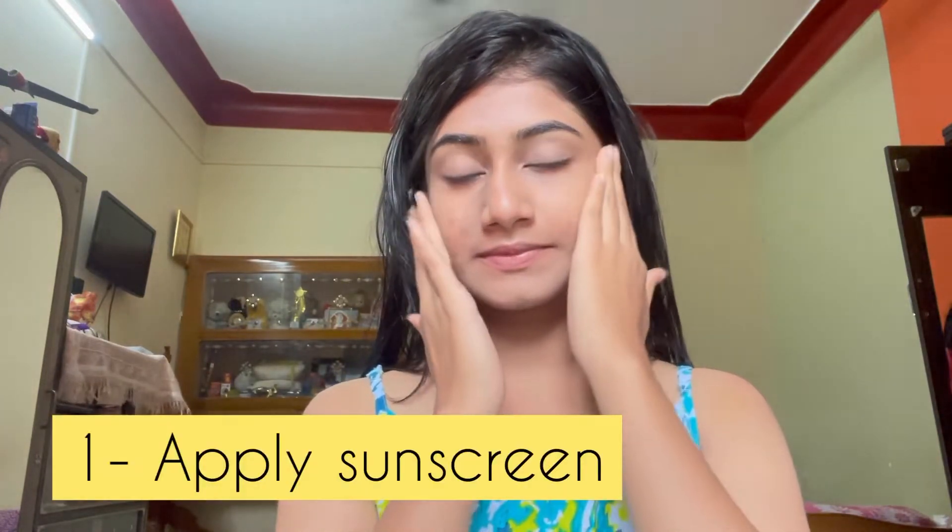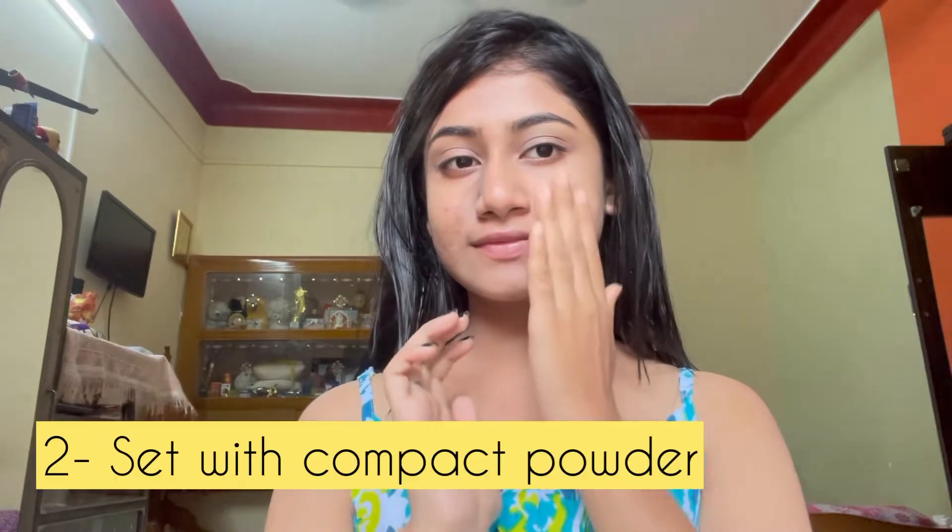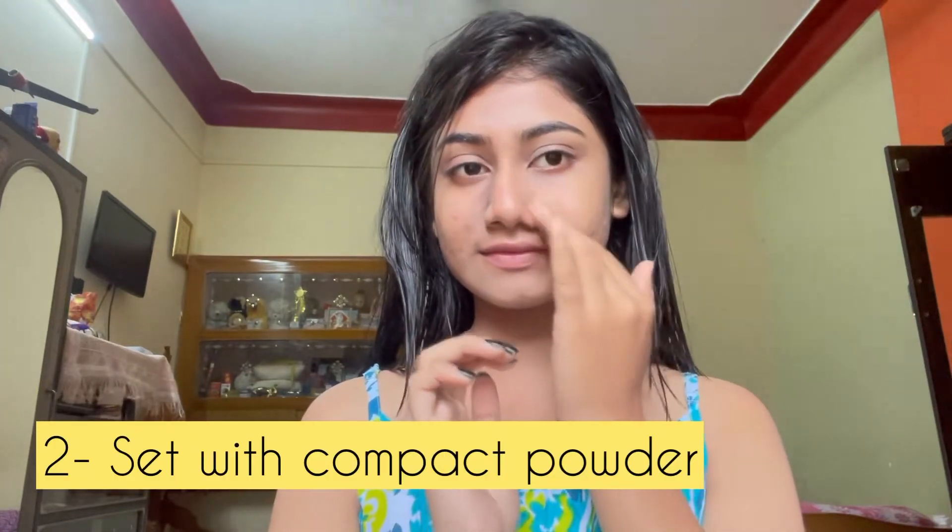For this daytime sweat-proof makeup look, first you have to apply sunscreen and set it on top with compact powder. This is the first step that makes your look sweat-proof and long-lasting. I already have a brush on my face, I apply sunscreen on top, set it with compact powder, and leave it for 15 minutes.